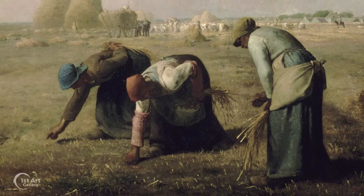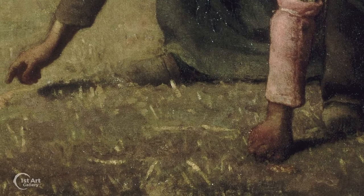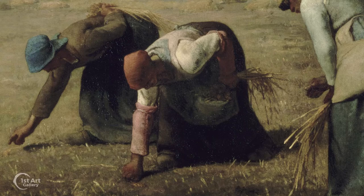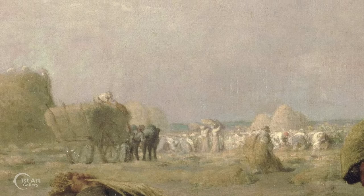In the foreground, we have three gleaners — three strong, imposing women. Their hands are gnarled, their work backbreaking. Stooped over, they look like three immovable pieces of sculpture. Their clothes are dark and rich, but not vibrant, in comparison to the light pastel shades in the background.